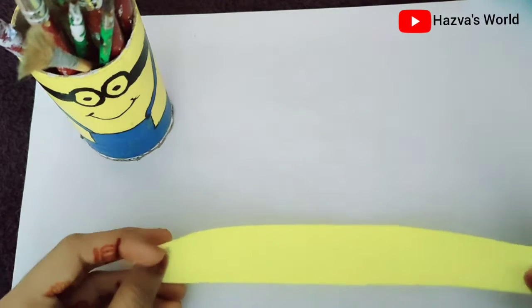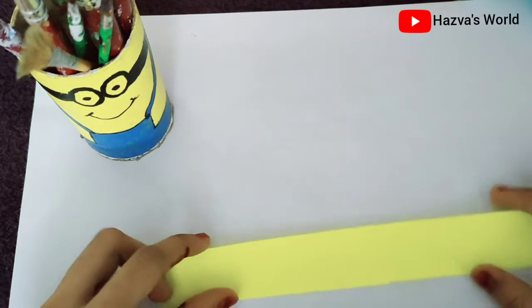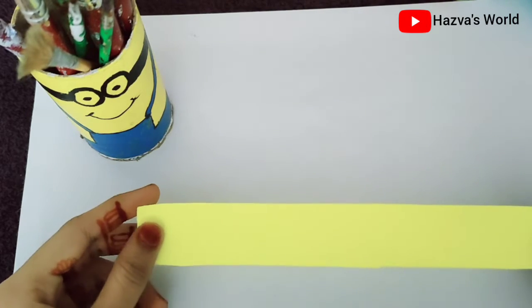Hello, welcome back to my channel HisWizWild. I am going to show you the paper flowers in this video.